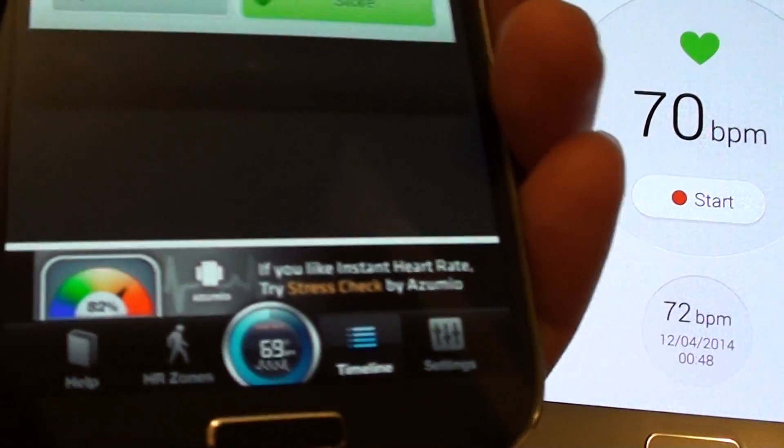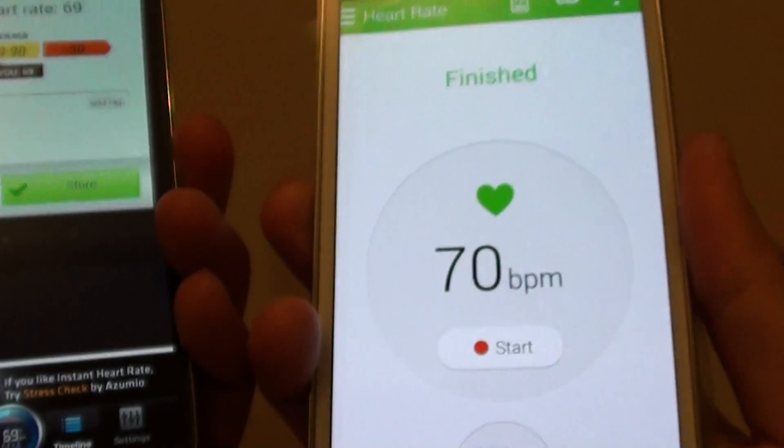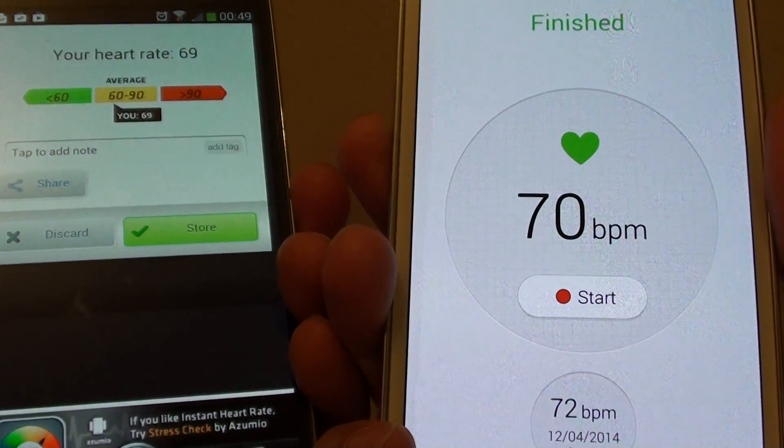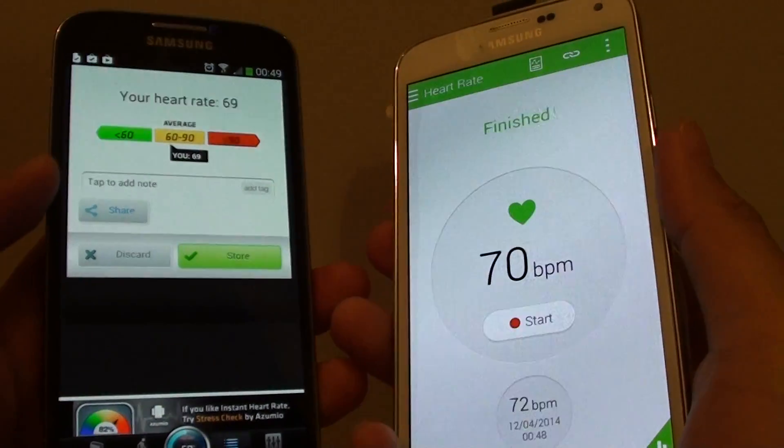Okay, so now again, on my software it shows 69, and on my hardware it shows 70. So this time it's only 1 beat per minute difference. So I would say the software is fairly accurate.